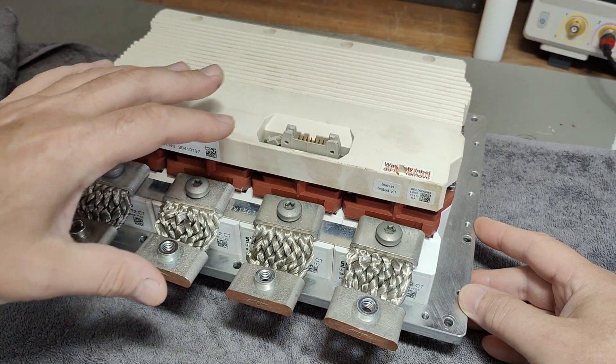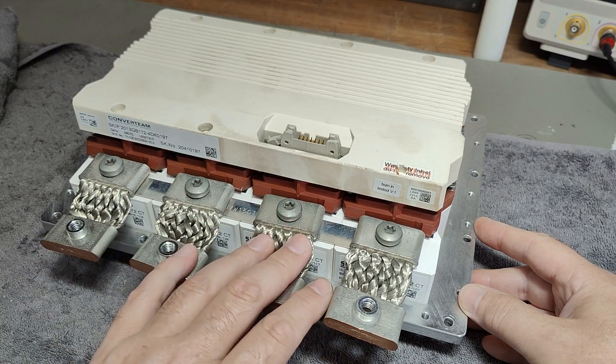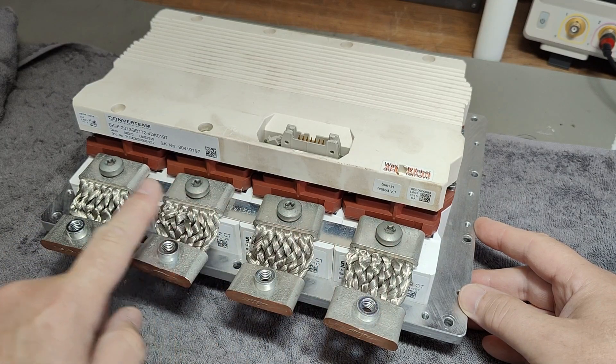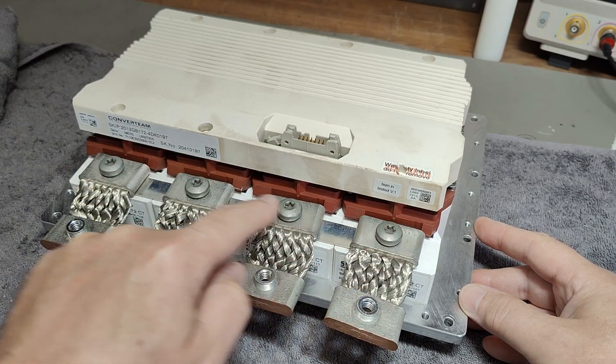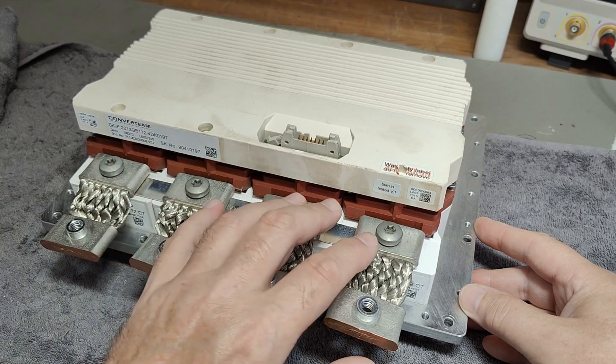These four half bridges are connected in parallel. That will be the four individual outputs, and there is a metal bar down here, so they must be connected together.